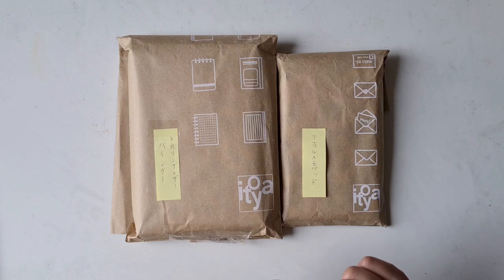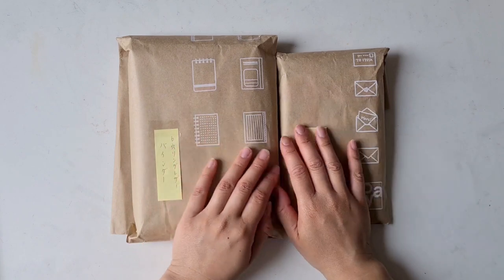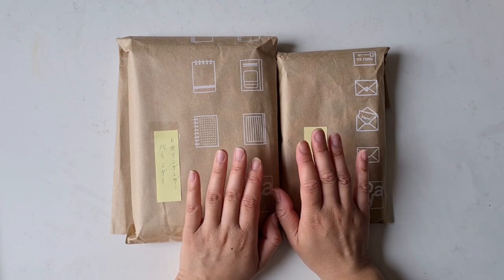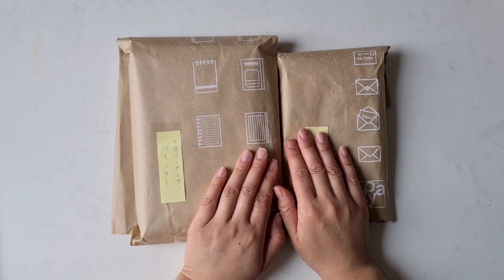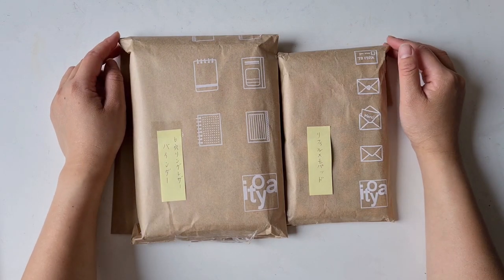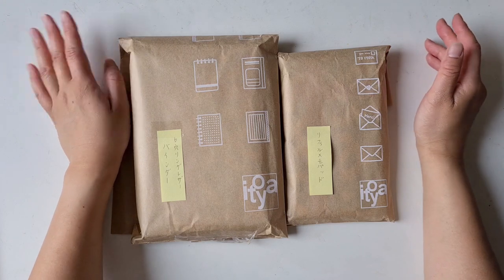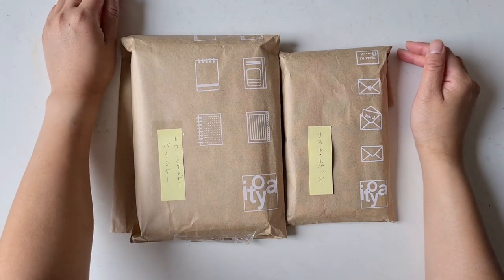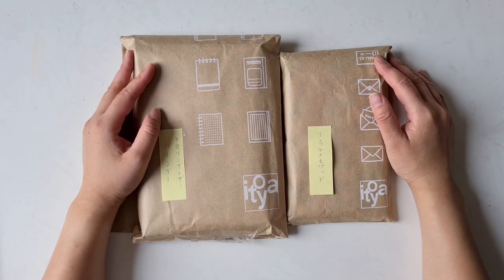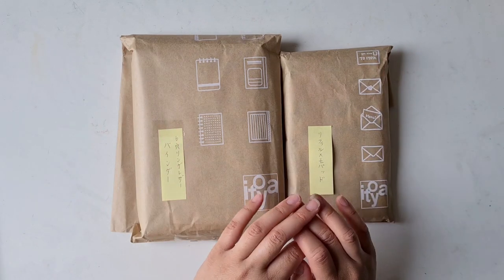Can you guess what I've actually ordered? I ordered the Plotter from Itoya. It was April from Penguin Creatives who made a video on the Plotter system. I've known about Plotter since last year but never really saw anyone using it. Ever since she showed it on her video I thought, this just sounds like something I really would like to try out and add to my own current system, especially for my creative projects.